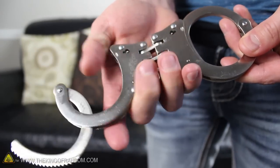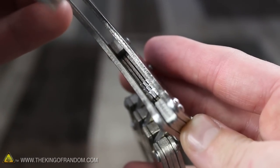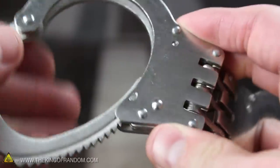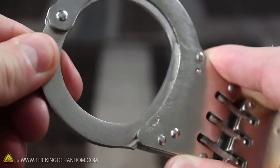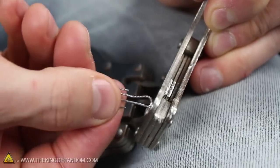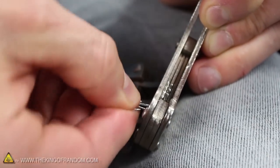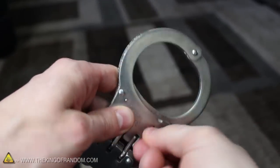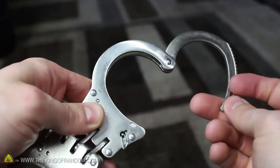Now let's take a look at how this works mechanically. If we peek inside the cuffs, you can see there are triple stranded ratchets that allow the cuffs to close in one direction, but lock up and prevent the bar from opening the other way. When we insert a paper clip and turn inward, you can see it catches on the ratchets and pushes them down out of the way. By disengaging this mechanism, there's nothing holding the cuffs together anymore, so they literally fall right open.